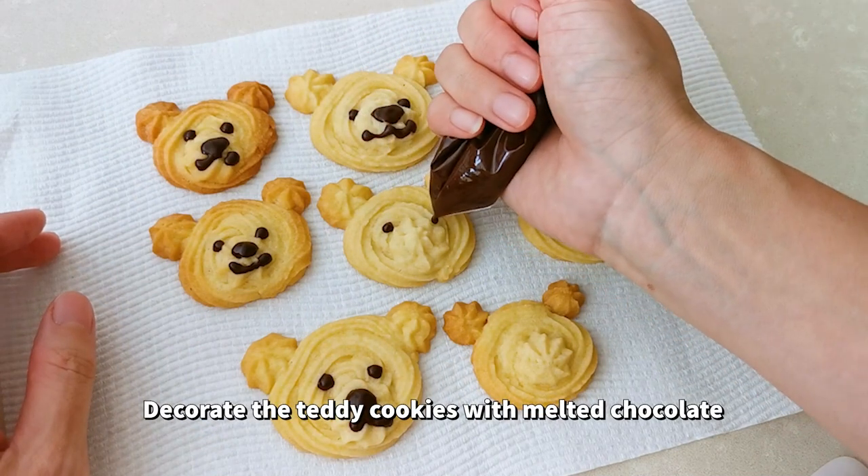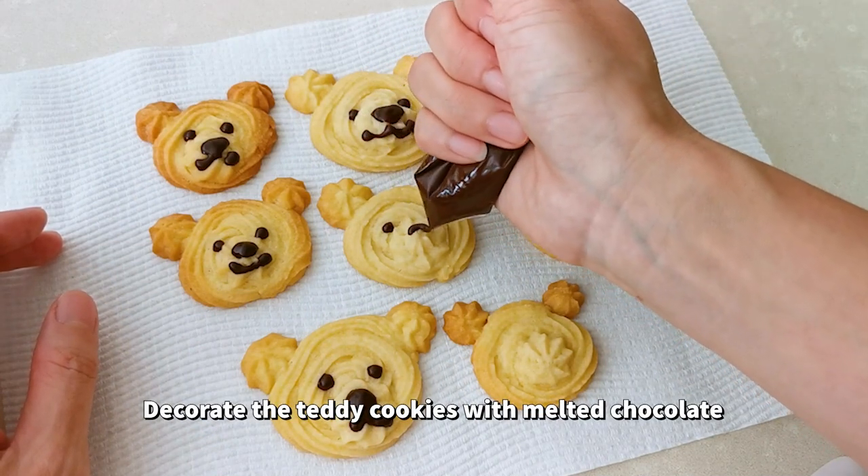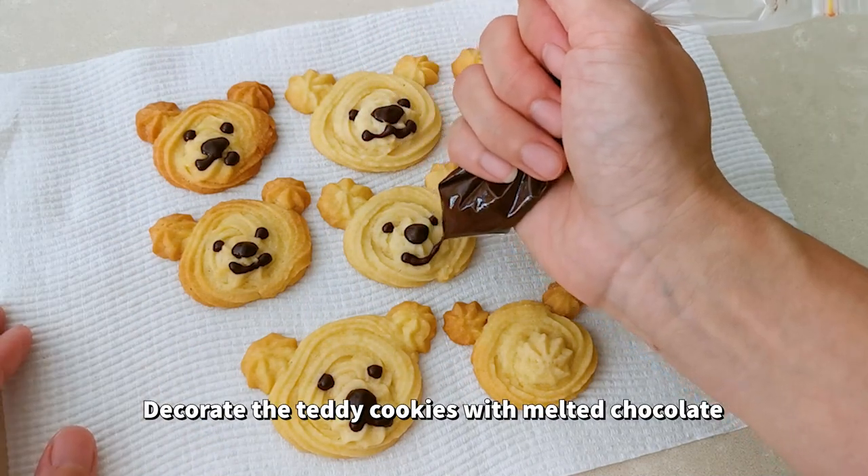When the cookies have cooled down completely, decorate the teddies with chocolate.